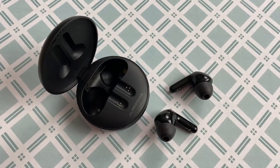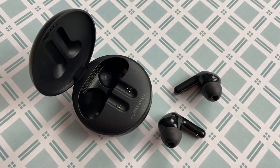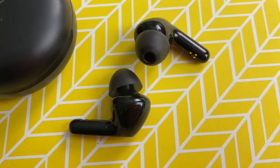These LG Tone Free earbuds have what's called Meridian technology — a British audio company that's an authority on digital signal processing and audio engineering. LG partnered with them on these earbuds to deliver high-quality audio. I can say these sound great: they're super clear and very well balanced with good bass, if the bass is maybe a little on the softer side, but you do get a lot of detail in the music. I listened to a variety of music on these headphones and pretty much everything sounded really great. You can check out my test playlist on Spotify — I'll make sure it's linked up below.